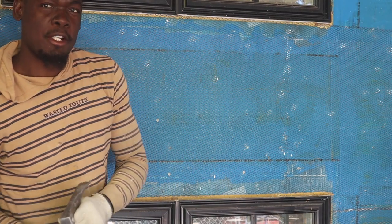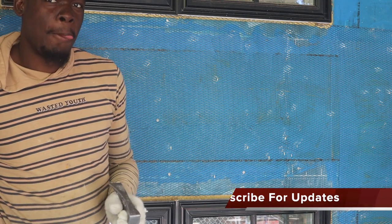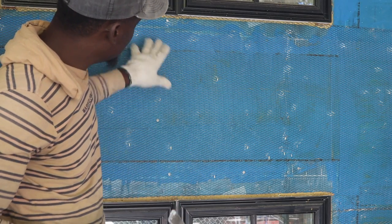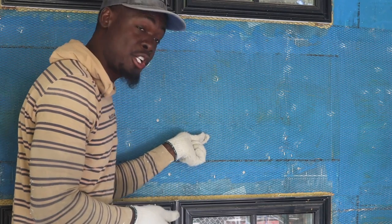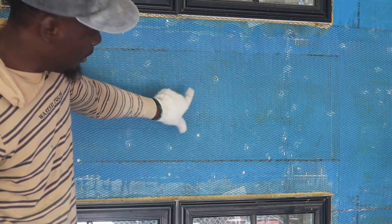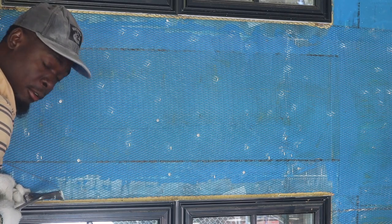So guys, this is your setup if you're laying veneer stone onto plywood — this is the plywood behind. What I did is I used the liquid blue skin and I painted over it to help waterproof it before I put on my scratch coat. Once I put on my wire mesh, I'm gonna go over it with the scratch coat before we start to apply our veneer stone.